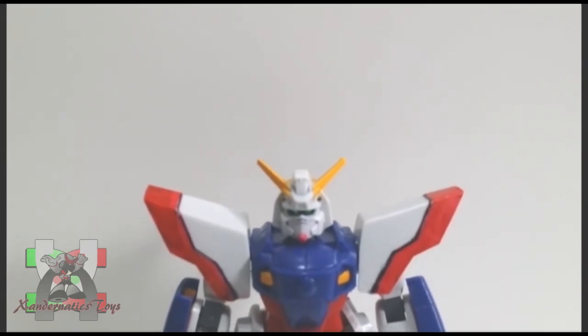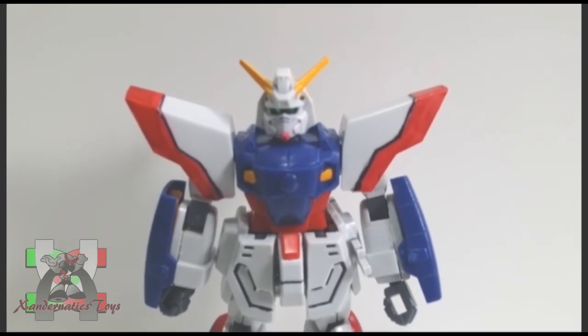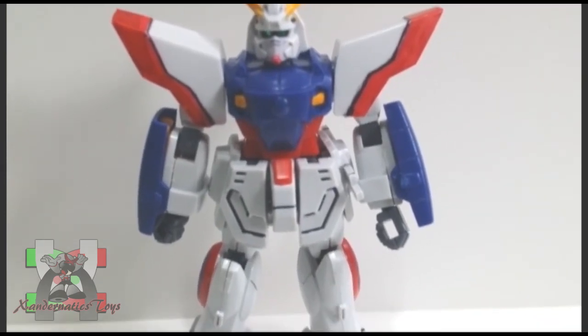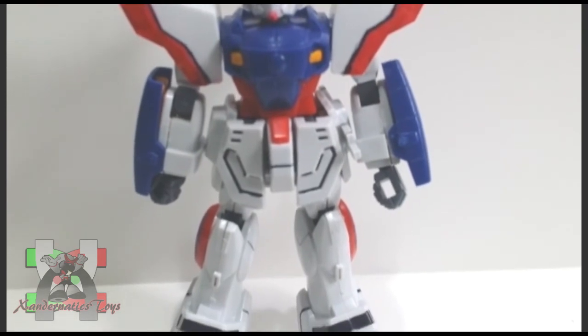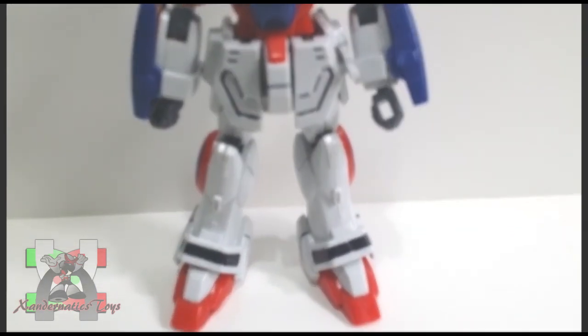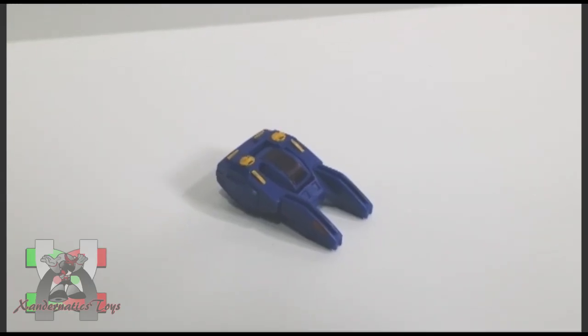Representing Neo-Japan, this Gundam participates in the tournament they call Gundam Fight, which is held every four years on planet Earth, where the winning Gundam and the space colony that it represents will rule Earth until the next Gundam Fight. This is how the future century resolves their conflict instead of having a war.